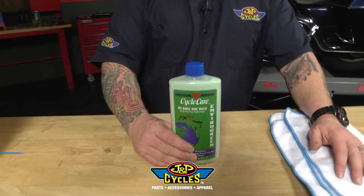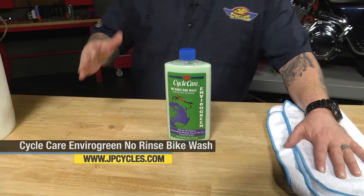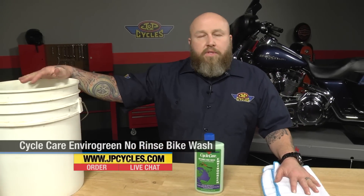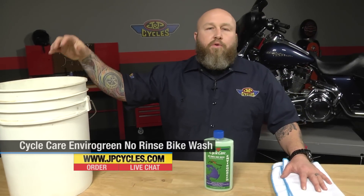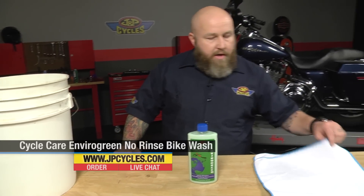Hi, it's Patrick from JMP Cycles and today we're going to use the CycleCare EnviroGreen Bike Wash. The cool thing about this product is that it's basically a no water rinse. So we're going to put four capfuls in this because it's two capfuls to every gallon. We've got about two gallons in here so we're going to put our soap in and wash it down with one microfiber cloth and immediately dry it with the other.